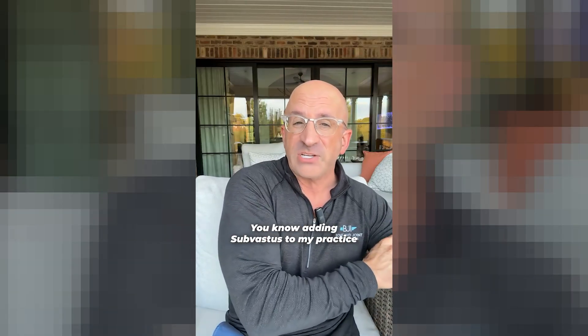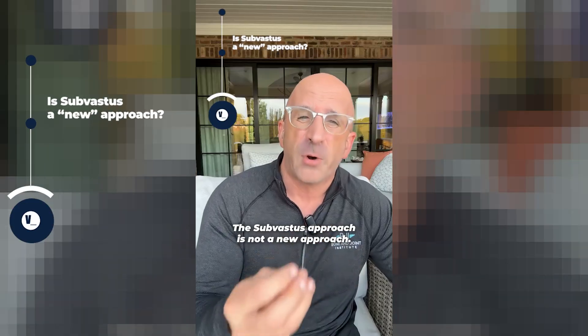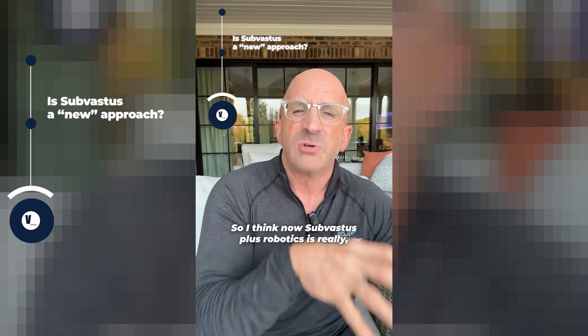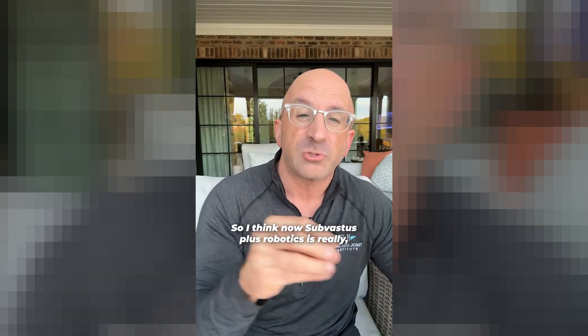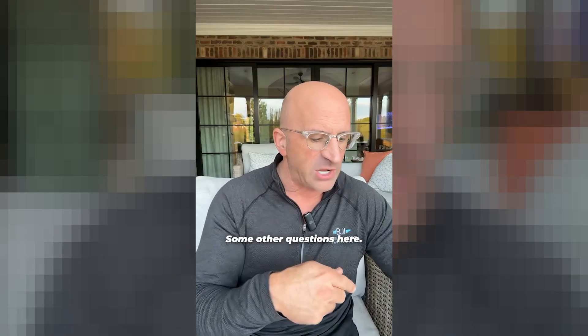Adding sub-vastus to my practice is relatively new. The sub-vastus approach is not a new approach — it was popular maybe 20 years ago, but there were some challenges before robotics came into play. I think now sub-vastus plus robotics is really what's going to make a great impact.